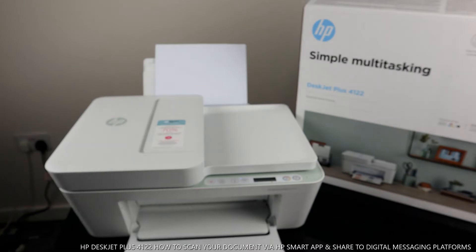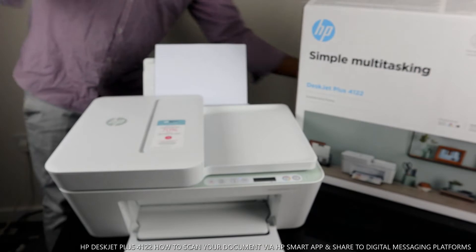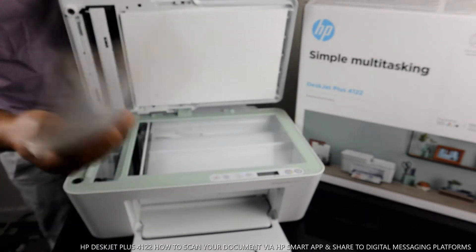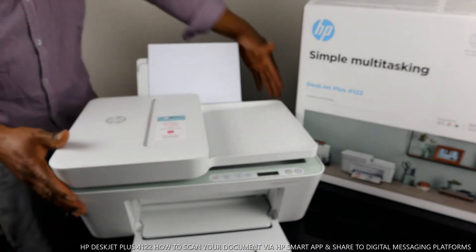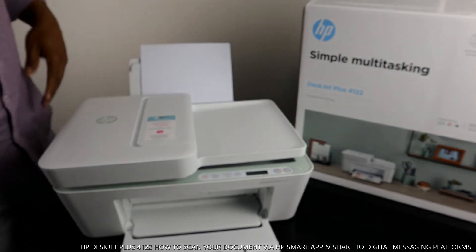What I want to show you now is how to scan a document. I have a book here — it can be a passport or anything you want to scan. To scan your document, you place it on the scanner and make sure you close the scanner lid back down.